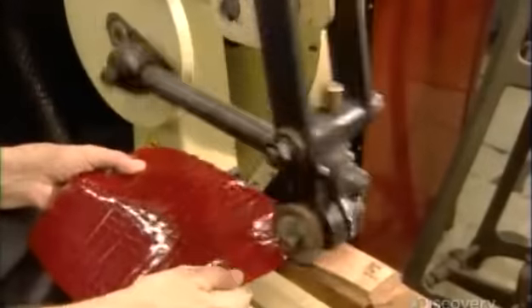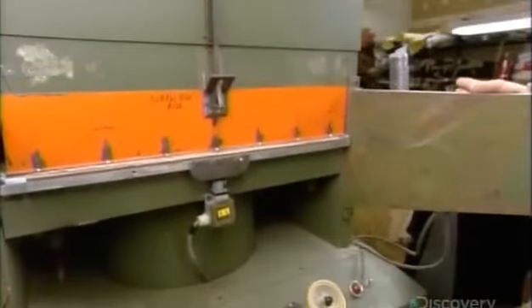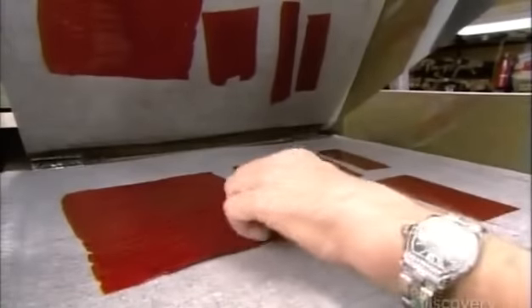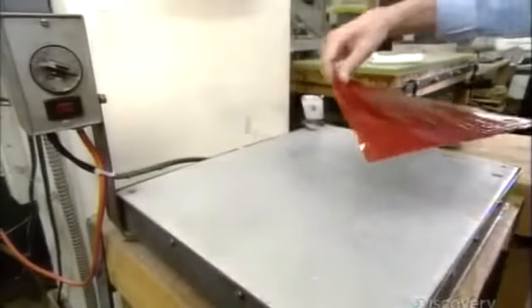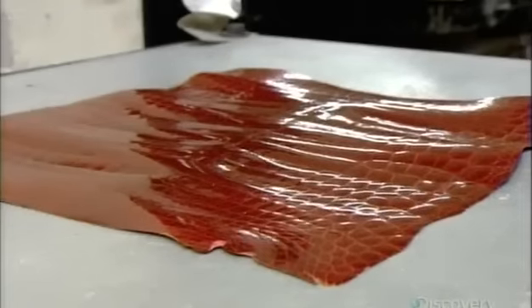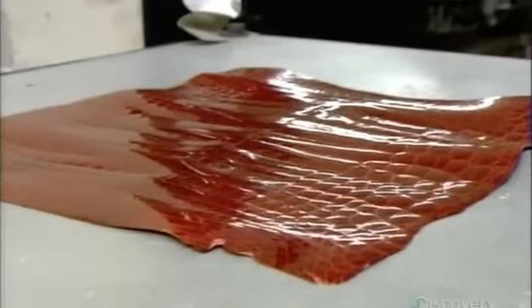A polishing jack creates a sheen. A plating machine applies heat and pressure to remove creases and make the skin shiny. Now it's placed on a hot plate for a few seconds to raise the skin and create what is called French bombay.